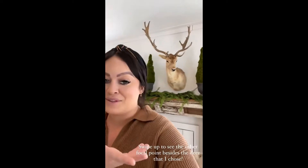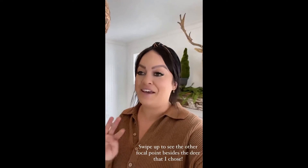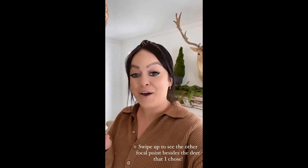This is an antique deer that I found. I love antique taxidermy, but I realize it's not everyone's thing, so I did another focal point on there as well. Swipe up to see what that was, and I hope you love it.